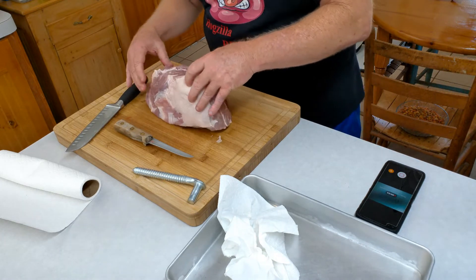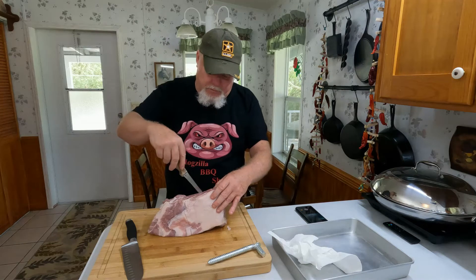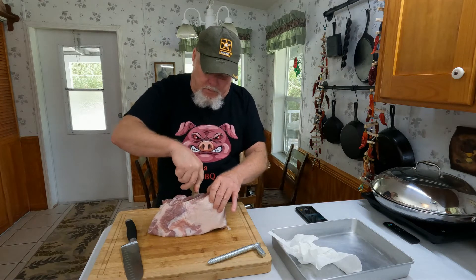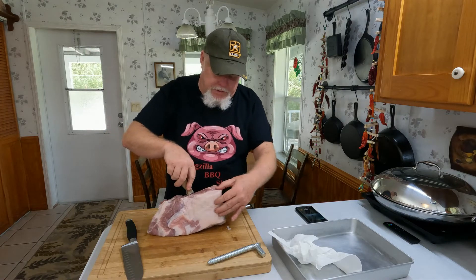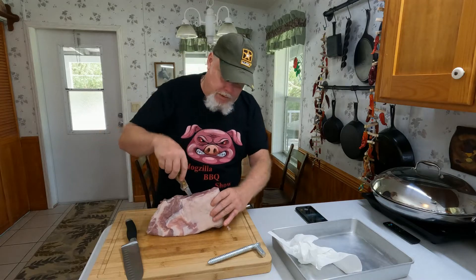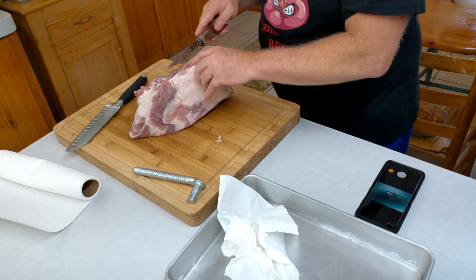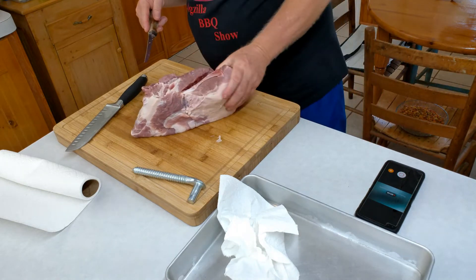See just what I can get off of this. I'll probably have some leftover — I might throw this bone on there with the top piece and smoke it up, get a little pulled pork out of that. Kind of have to see what happens here.